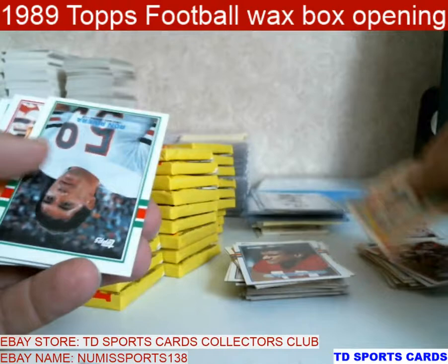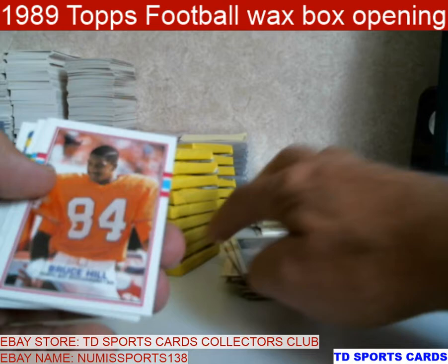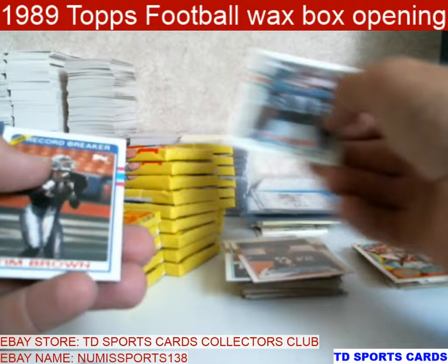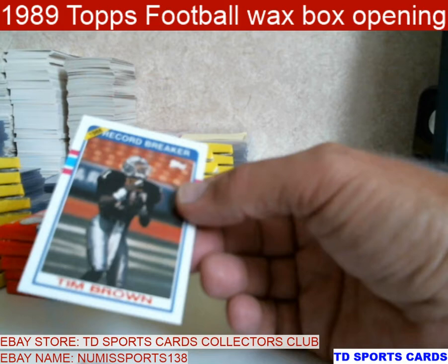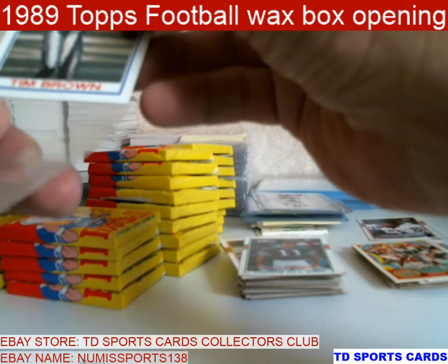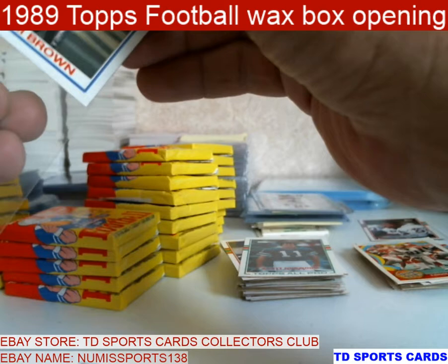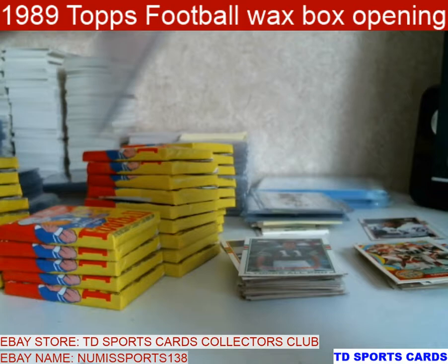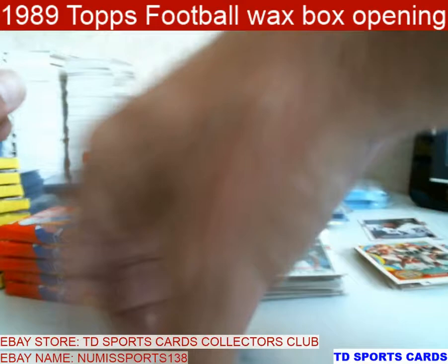Sam Mills. Eddie Brown. Ron Rivera — yep, that's Coach. Bruce Hill. Reggie Williams. Ronnie Holman. Scott Norwood — he actually should be in the Hall of Fame. Record Breaker — Tim Brown. This one looks a little bit off top to bottom and left to right, so you're looking at probably a nine, eight at worst. But that's his rookie season — even at a nine it's worth something.